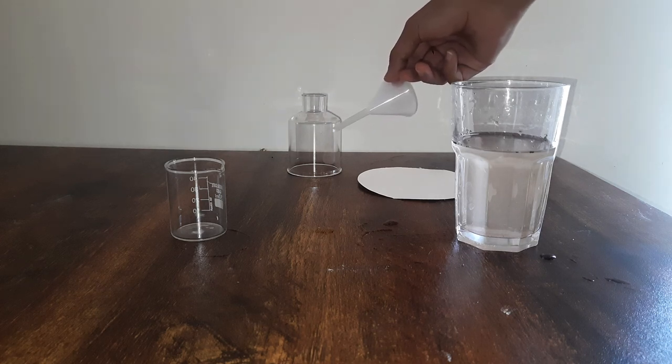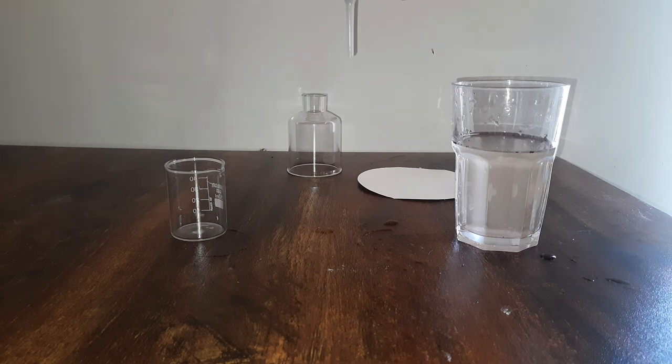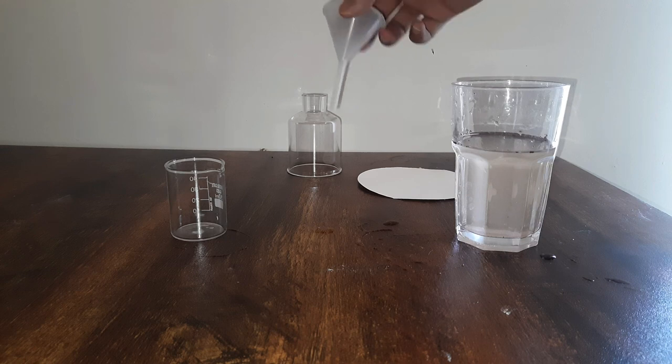For me, this bell jar is doing the work, but if you don't have this, you can still hold the funnel with your hand — though it will take around 5 to 7 minutes — or you can use a clamp stand.